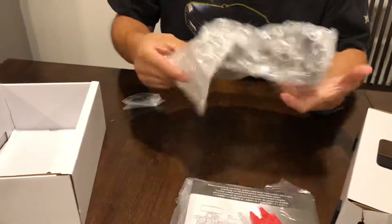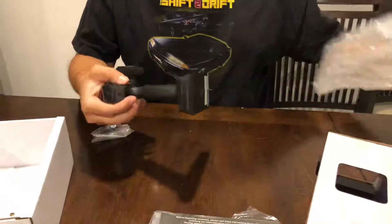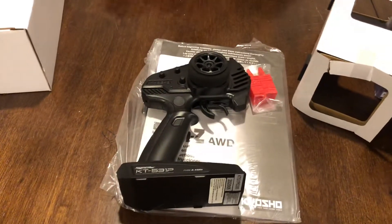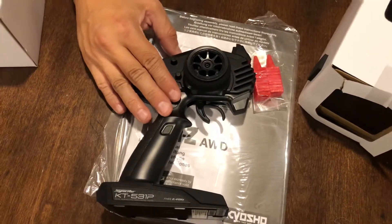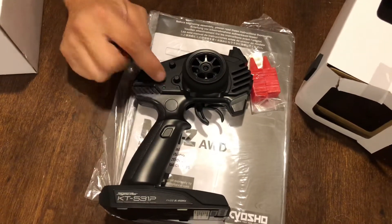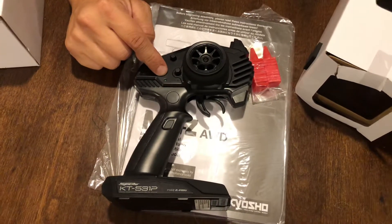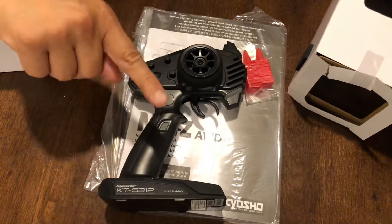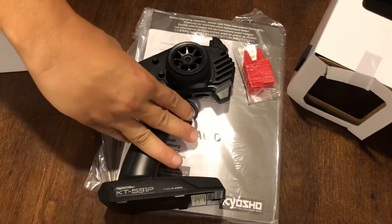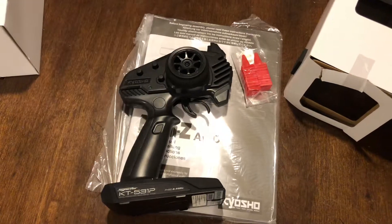We have the receiver — the radio — right there, 2.4 gigahertz. When you turn this vehicle on for the first time you're going to see the LED flashing. That means it's in training mode. If you want to disable training mode, squeeze the trigger, turn it on, and then it'll stop blinking.